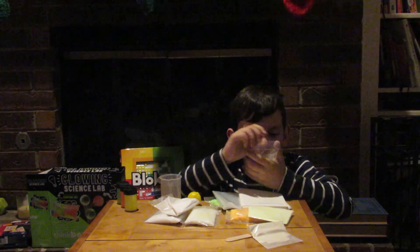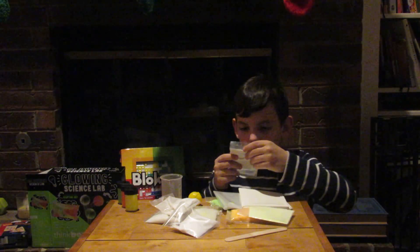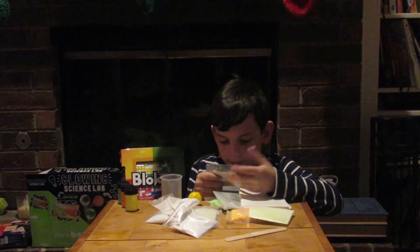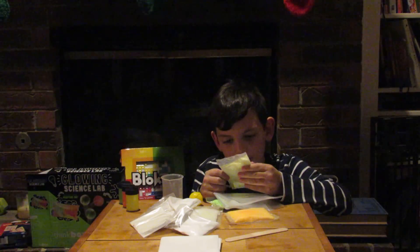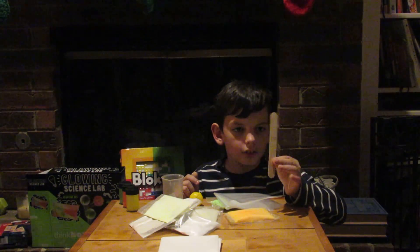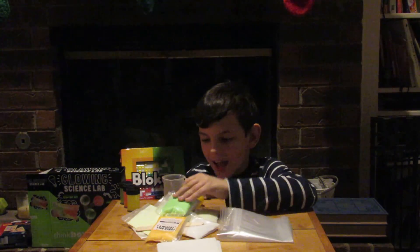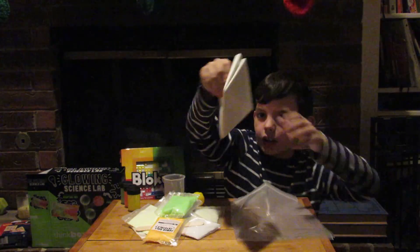Sodium tetraborite? Okay, that's how you say it. We have gum gum. We have whatever this is. We have some zinc sulfide powder — I'm guessing this is what's going to make it glow in the dark. A popsicle stick. We have some powder ball crystals again, bags I'm guessing, and more powder ball crystals. These are just plastic bags — huge plastic bags.